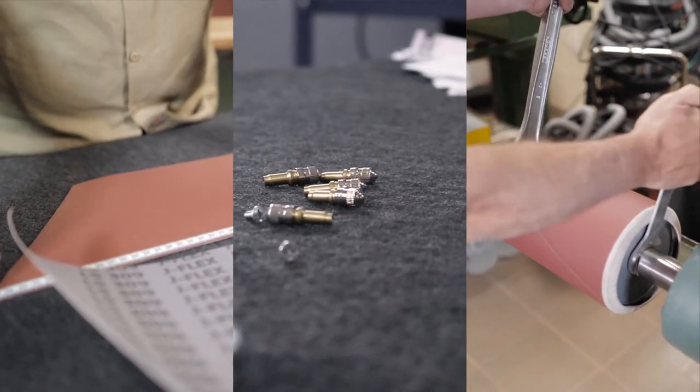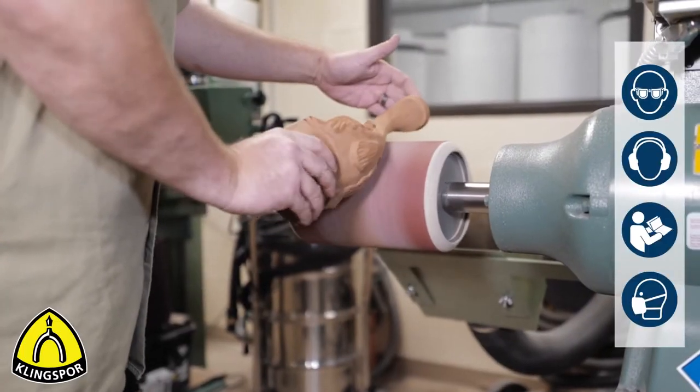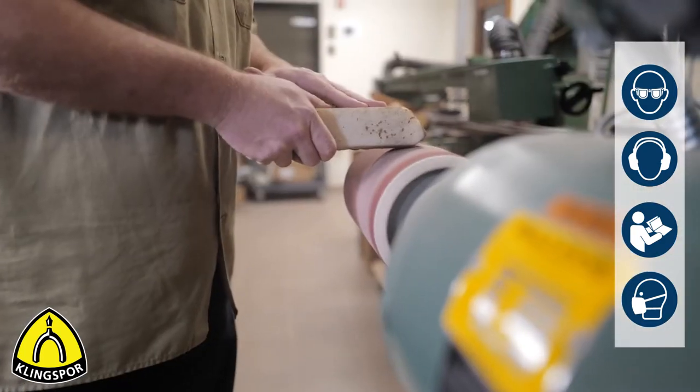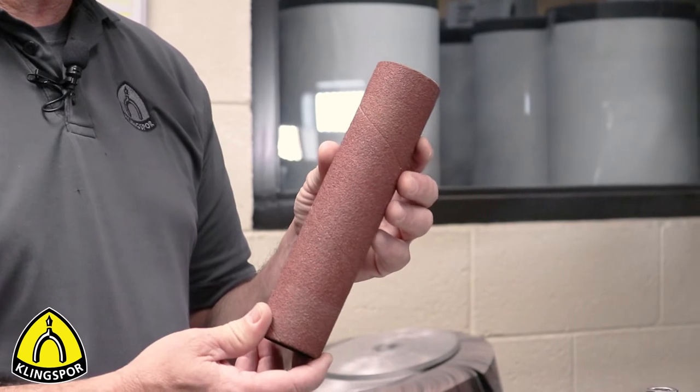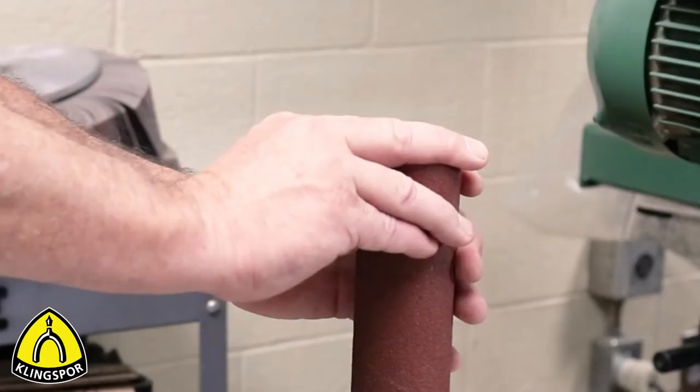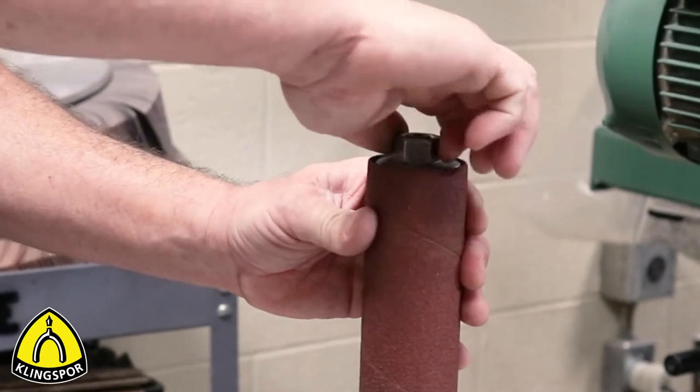Welcome back to our five-part video series on pump sleeves and the inflatable drum sander. So far, we have examined the differences between the pump sleeve and the product that is often confused with the pump sleeve — the spiral band, also known as the no-lap band, or the sanding sleeve.